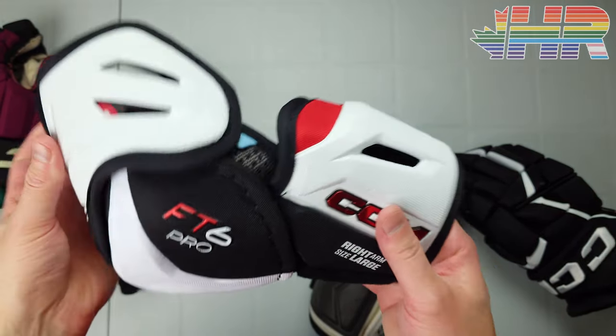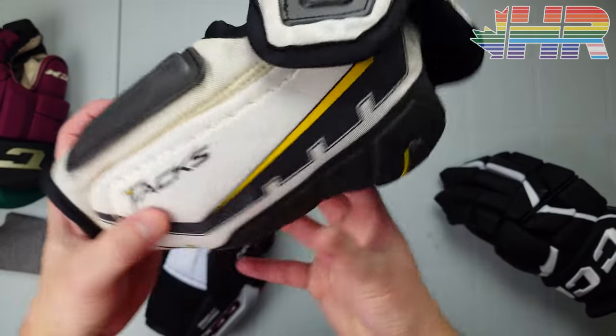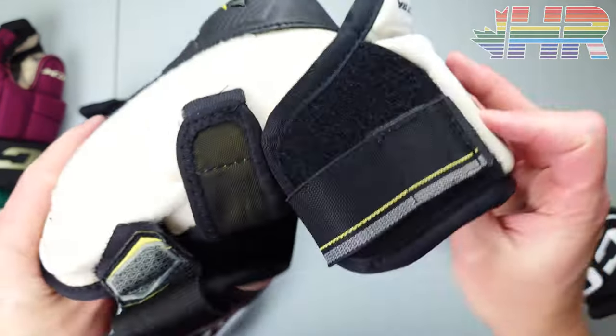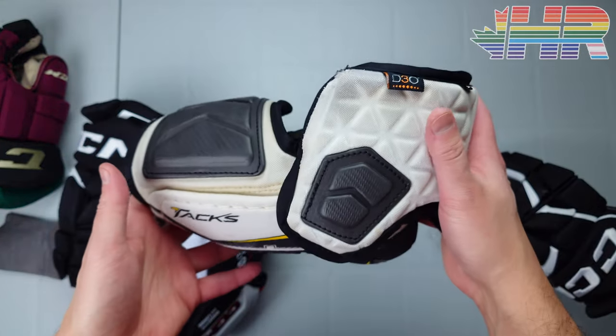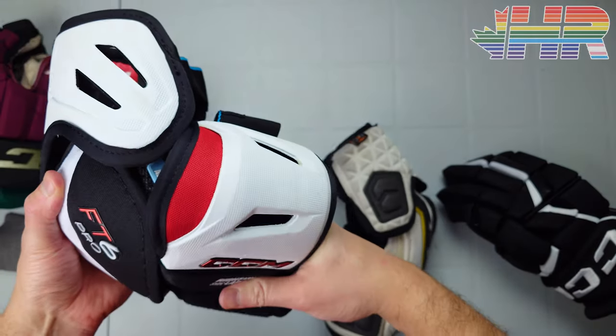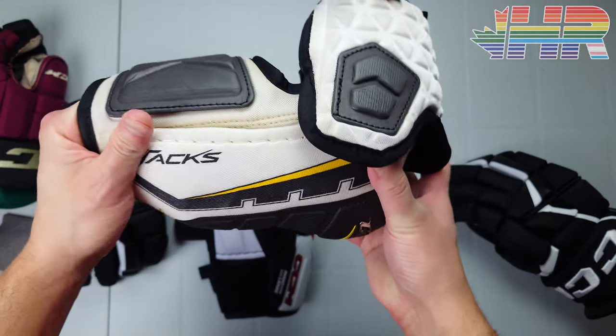A lot of the more mobile and less bulky elbow pads use this three-piece design. CCM continued that for a while and they've been pretty popular. This FT6 Pro is basically a two-piece design — it fits on your forearm and then flexes for the upper piece, and that's the whole design.